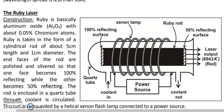In this lecture we are going to learn about the construction and working of the ruby laser. The ruby laser was the first laser to be practically made. Ruby is a precious stone which is pinkish red in color. Its chemical composition is aluminium oxide (Al₂O₃) with about 0.05 percent of chromium atoms in it, so chromium acts as an impurity in aluminium oxide.